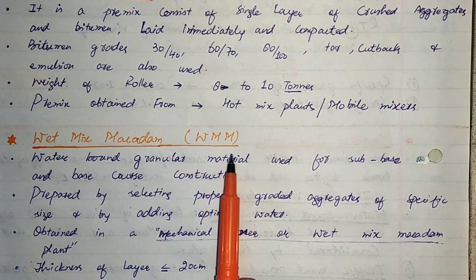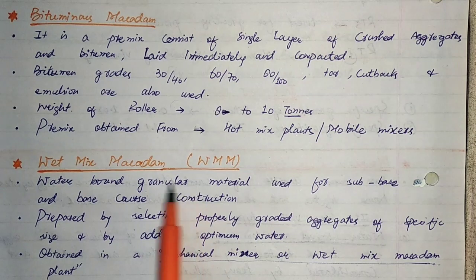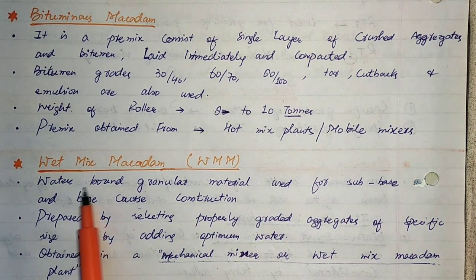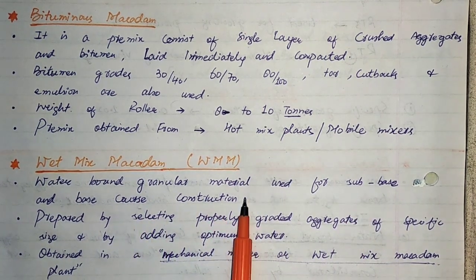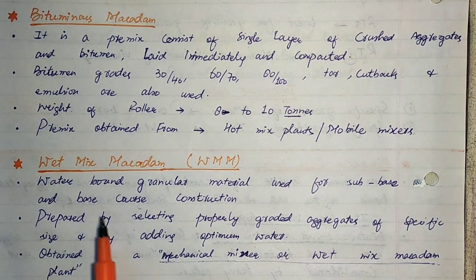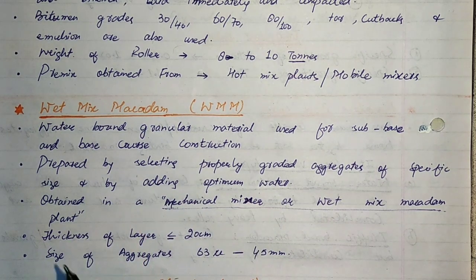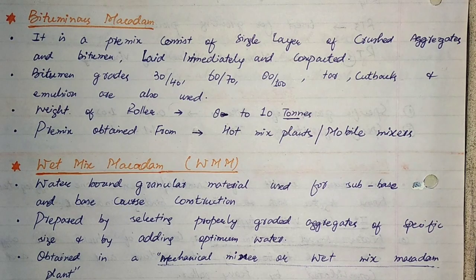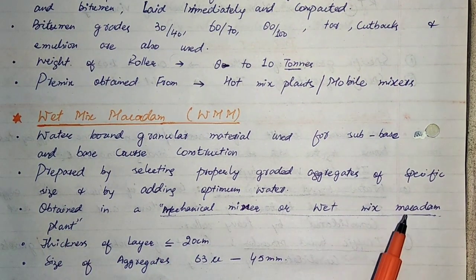Next we have Wet Mix Macadam, simply known as WMM. In this type, water-bound granular material is used for sub-base and base course construction. It is prepared by selecting properly graded aggregates of specific size and adding optimum water. A homogeneous mixture is obtained in a mechanical mixer or wet mix macadam plant.